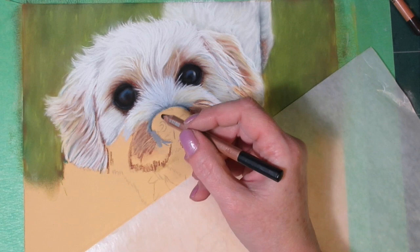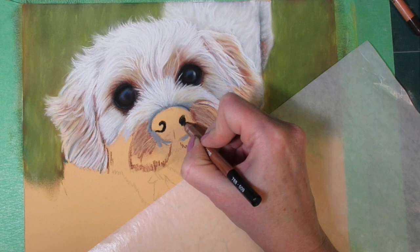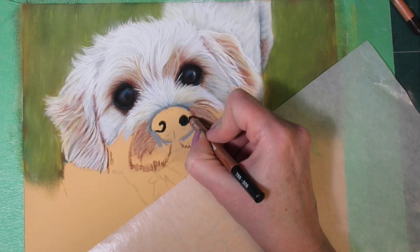The outer edge is shaded with a dark gray pencil just to add shadow and to indicate the darker color of the skin on the outer edge of the nose where the hair will start to grow from. Now I have a black Caran d'Ache pastel pencil and I'm just outlining his nostrils.